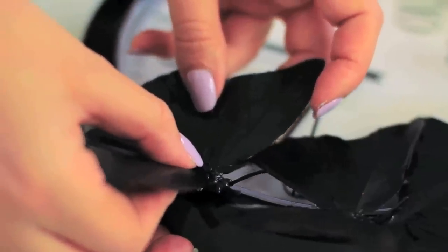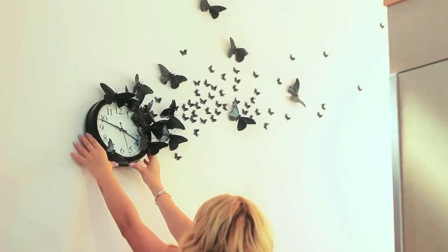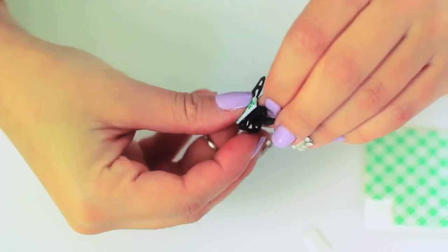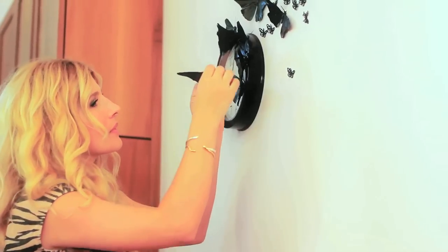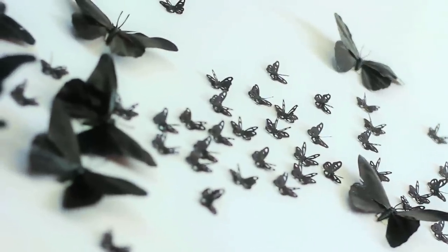After my large butterflies were dried, I used hot glue to adhere some of them to the clock. I then hung the clock very simply using a nail. I added all of the other butterflies flying away from the clock using the mounting tape, and I arranged them in kind of an organic, uneven way so that they really look like they're taking off in flight. That's the DIY!